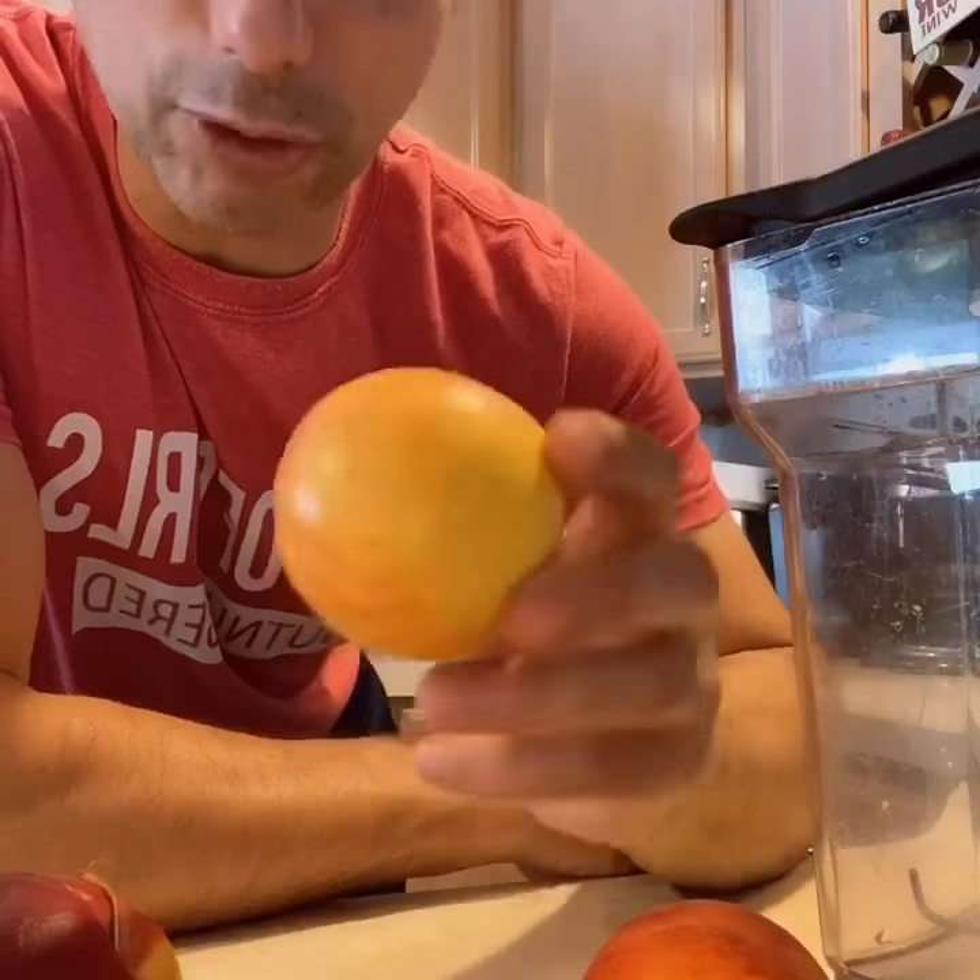Hey guys, welcome to Taste This TV, Chef Joe Seminar. Today we're going to be making a peach Italian ice, or you can call it a granita.